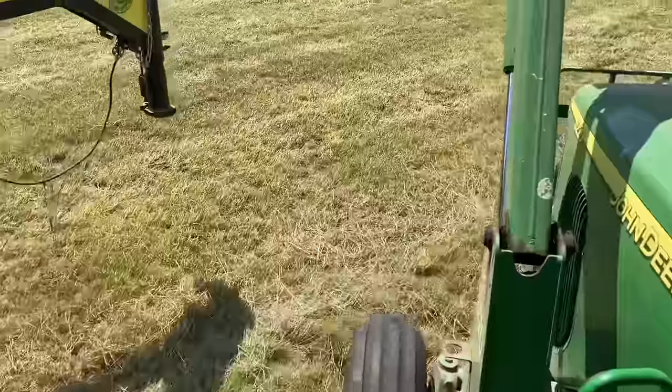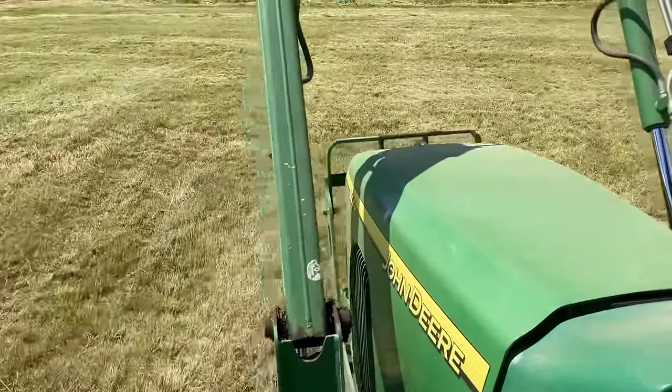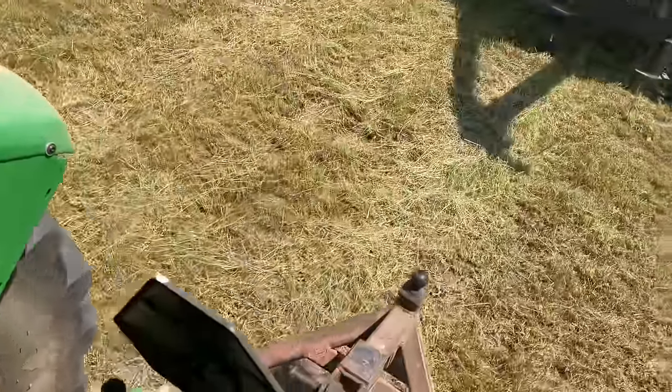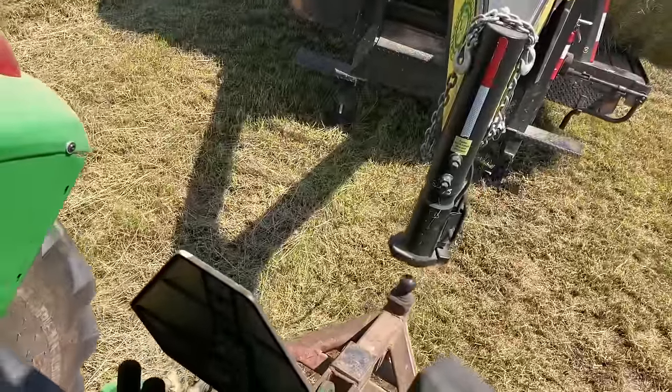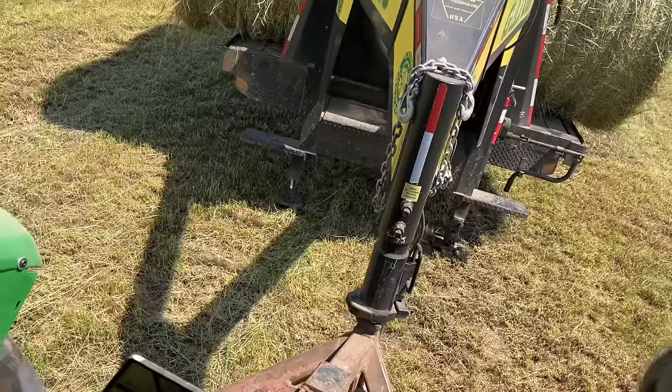That's a good load. I probably wouldn't recommend doing this a long distance — I wouldn't want to carry it too far. It's hard on that thing. These hitches are really handy, though. You know, I wasn't going to take it too far anyway.